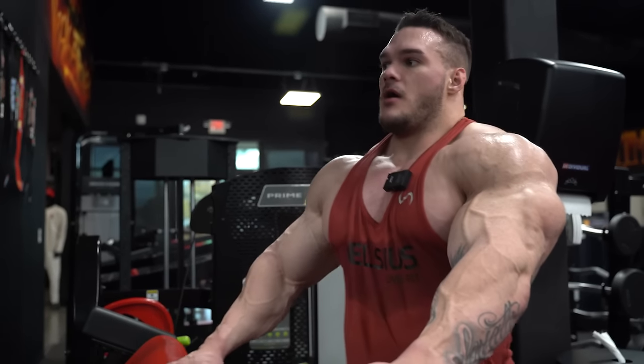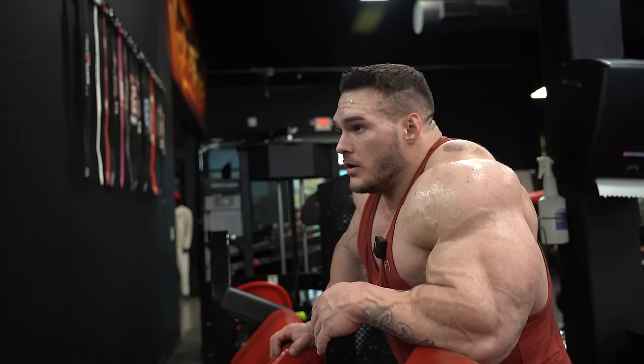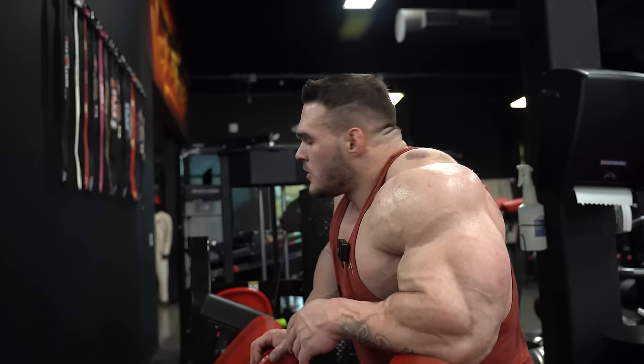That was fucking heavy. I wasn't going to call it there, but we'll do another set just so I get a better contraction within the set. The weight was heavy and I got good contraction, but then it got a little sloppy. So if I'm not happy with it, I'll just do another set.